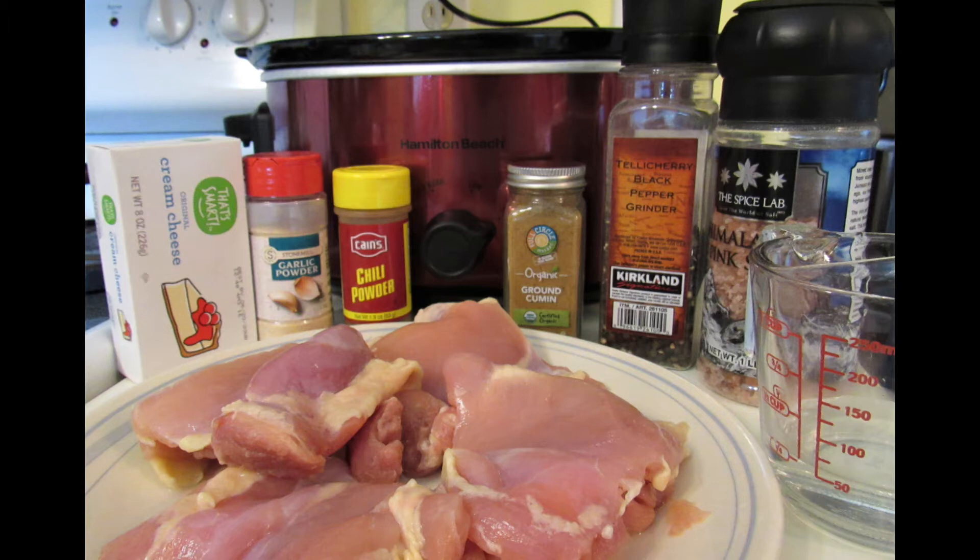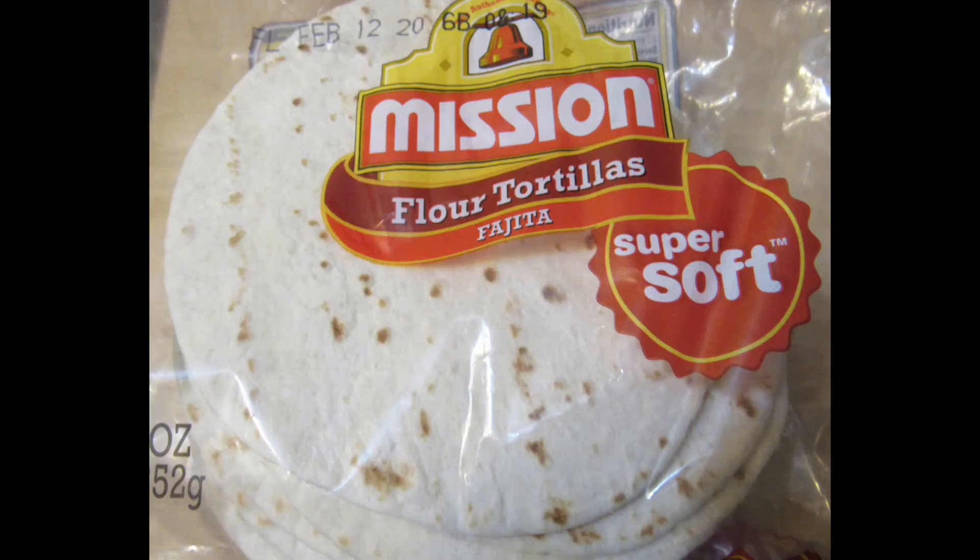One teaspoon of garlic powder, one teaspoon of cumin, salt and pepper to taste, eight ounces of cream cheese, a third a cup of water — though mom actually used a fourth a cup — a half a cup of shredded Colby or Mexican blend cheese, and 12 six-inch corn or flour tortillas.